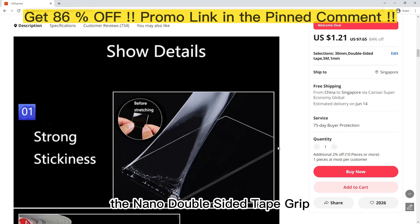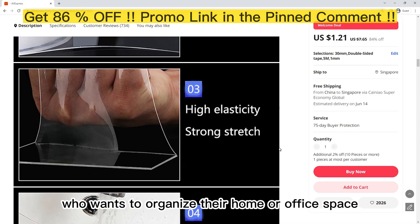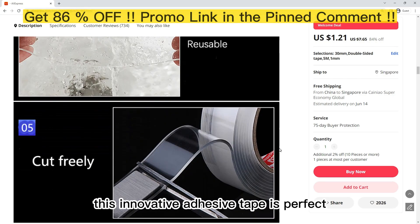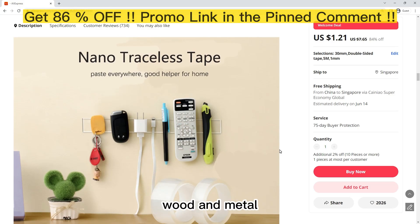The Nano Double Sided Tape Grip is a must-have for anyone who wants to organize their home or office space. This innovative adhesive tape is perfect for use on walls, tiles, glass, wood, and metal.